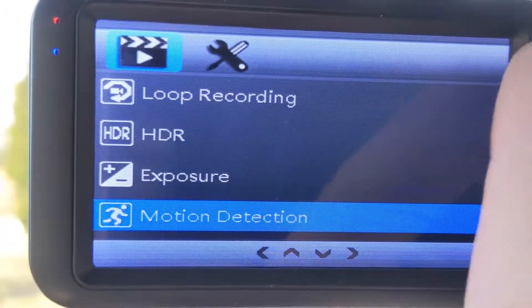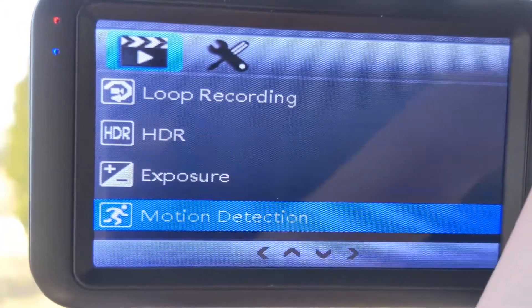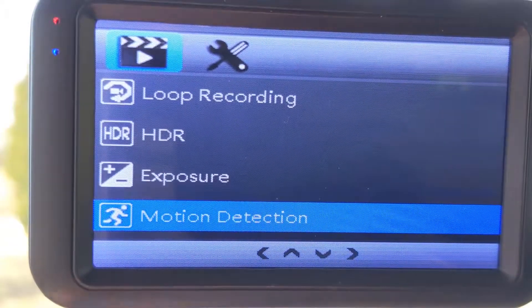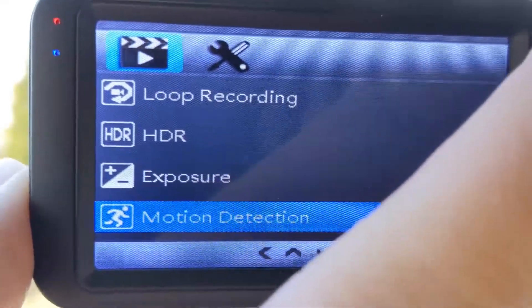On the right-hand side up here, there is an OK button. I'm selecting up and down, and then OK when I want to go into the menus. That's it — everything else is set to automatic with this thing.